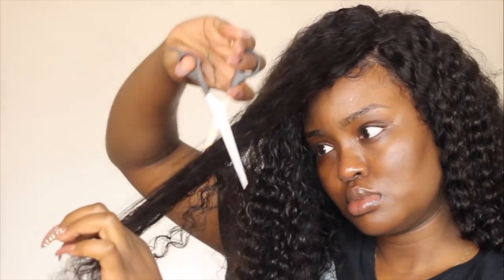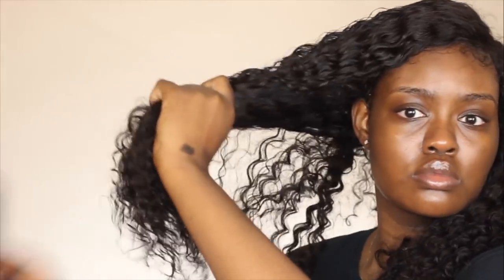Moving on to styling and customizing this wig — I sprayed some water into it to define the curls, then used a brush to detangle and clump the hair. It just looks so good. I added some layers to the front and cut the wig a bit to make it work for me, but otherwise I really didn't have to do much. I then clipped the hair out of the way so I could do my makeup and let it set into place.